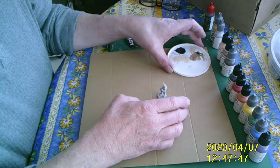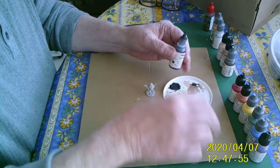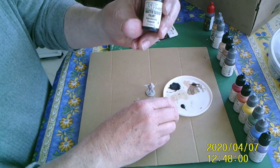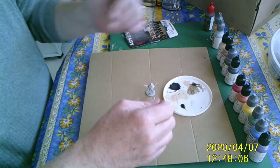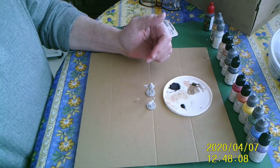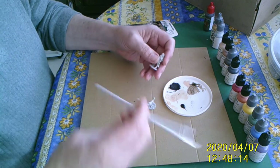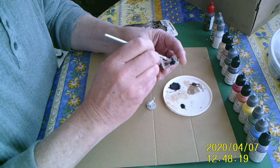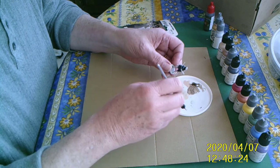The first thing I always do whenever I open up a package for miniatures is look real carefully at the detail and think about what color I want for each part. As I'm doing that, I'm going through my first step. I take black paint — these are the Master Series paints from Reaper — and with a soft brush, not too small, not too big, I just stipple it right in. I want to get the entire miniature painted with this black.